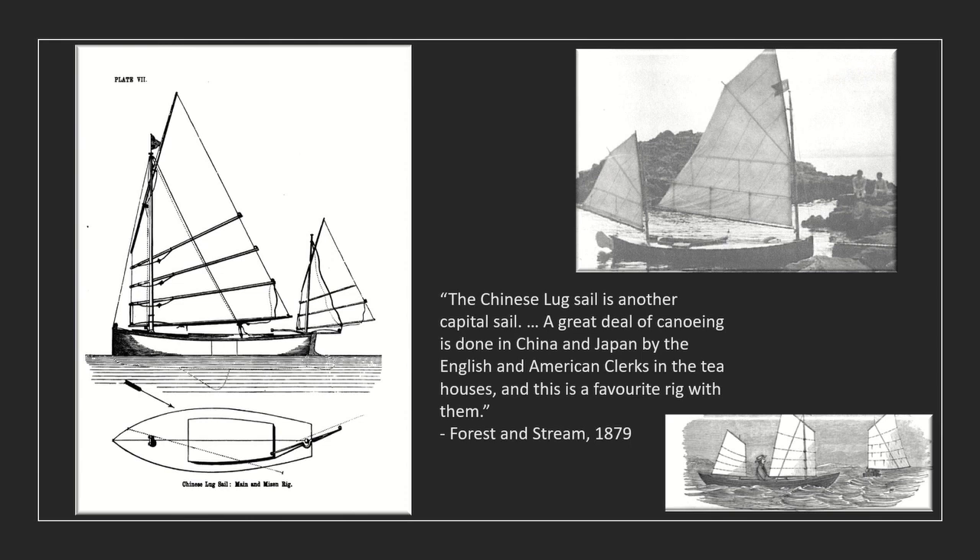The early experiments in junk rig also extended to smaller boats, and many sailing canoes in the 19th and early 20th century had a rig that was influenced, at least, by the junk. Forest and Stream magazine noted in 1879 that a great deal of canoeing is done in China and Japan by the English and American clerks in the tea houses, and this is a favourite rig with them. The design on the left is from one of the founders of the Scouts, Baden Powell, while the junk-influenced canoe top right is from a famous Dublin boat builder, Kearney. This boat, named Satanella, still exists in the Ulster Museum.